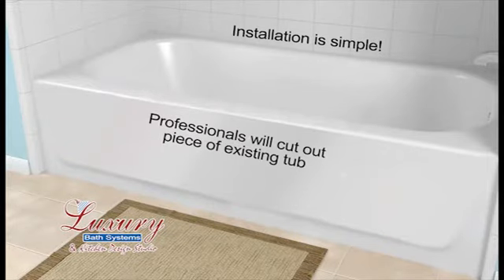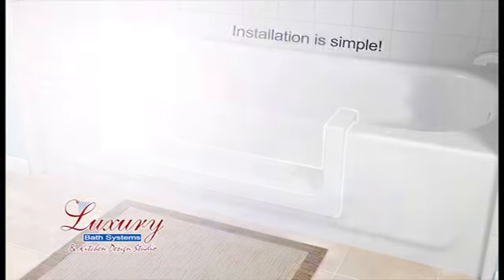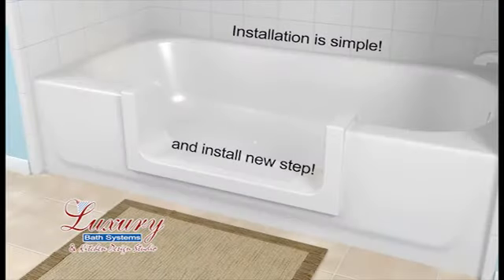Installation is simple. The professionals at Luxury Bath will cut out a section of the existing tub and easily install either the Clean-Cut Step or the Clean-Cut Door.